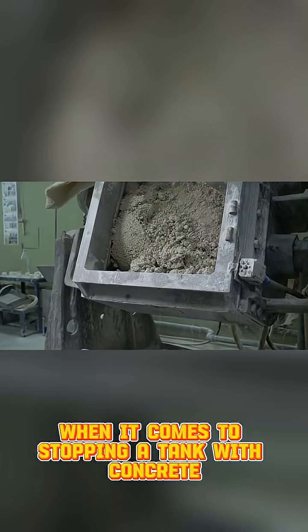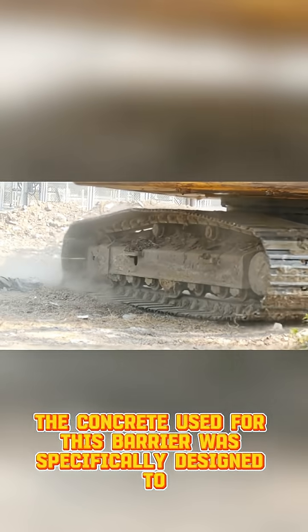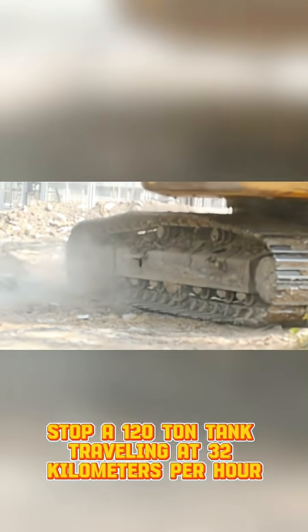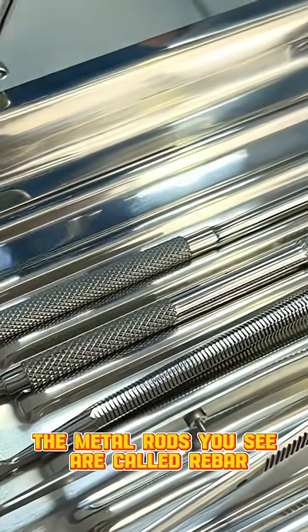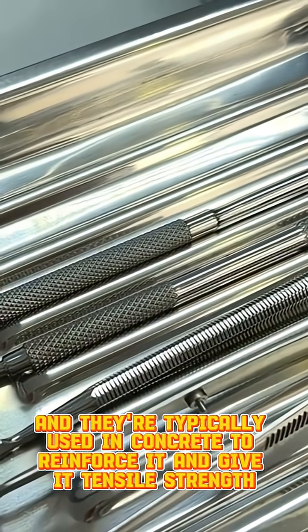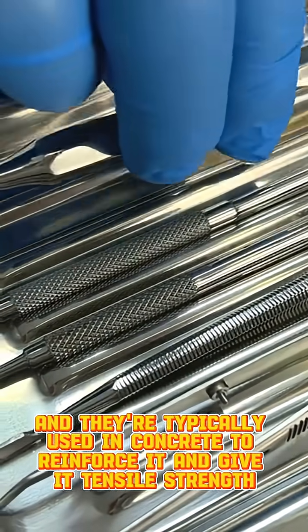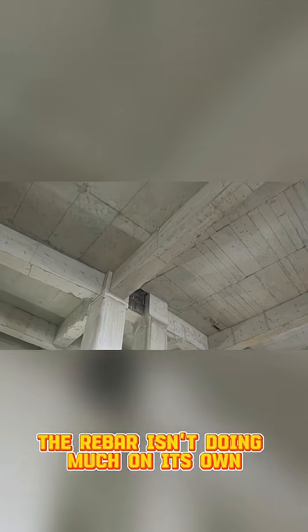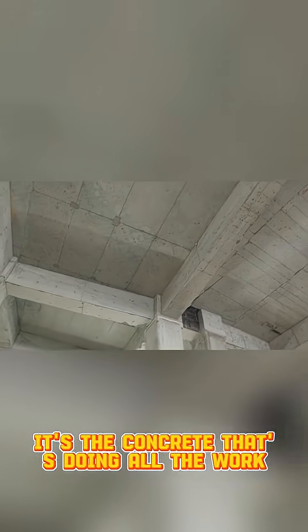When it comes to stopping a tank with concrete, it's all about the mix. The concrete used for this barrier was specifically designed to stop a 120-ton tank traveling at 32 kilometers per hour. The metal rods you see are called rebar, and they're typically used in concrete to reinforce it and give it tensile strength. But here's the thing — the rebar isn't doing much on its own. It's the concrete that's doing all the work.